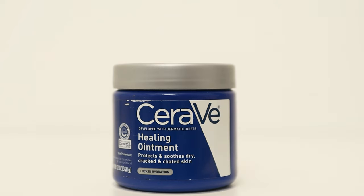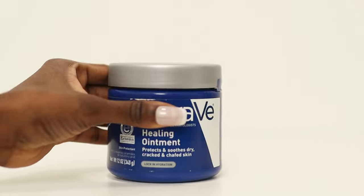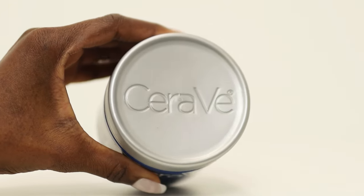Now that winter is almost here, you need to get your hands on CeraVe healing ointment. With winter, the air is cold and dry, soaking up all the moisture from our skin, resulting in dry, cracked skin, chapped lips, and sometimes skin that tends to peel. This is due to trans-epidermal water loss.